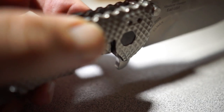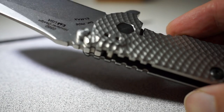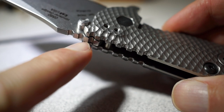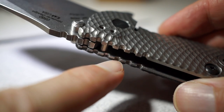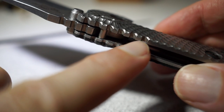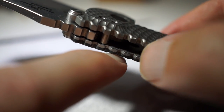When you deploy it, your fingers then hit this jimping on the top. This jimping on the top here is what your finger ends up hitting when you deploy it with the flipper. There are some other areas on the knife that are a little bit rough as well. They did this for traction on purpose, I believe — so when you're gripping it, your thumb grips it, they had it kind of sharp jimping here.